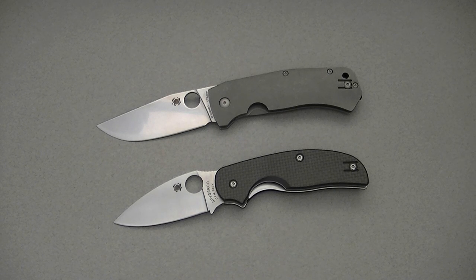What's up guys, this is Dan for bladereviews.com, back with a review of another knife.